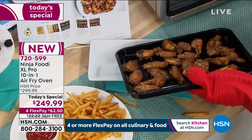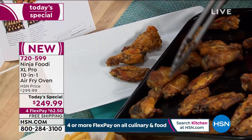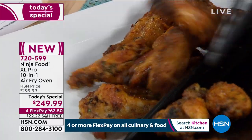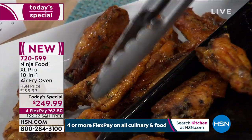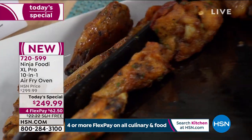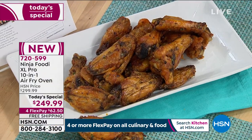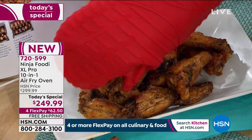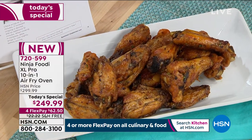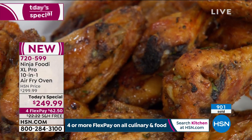Whether you're vegan or vegetarian, it doesn't matter — you'll be able to cook everything right on top of your countertop. It is a Ninja after all. I would venture to say almost every Ninja product we've ever sold at HSN as a today's special has sold out, and we have an opportunity to get this to you now. 900 have been ordered.